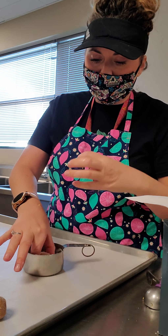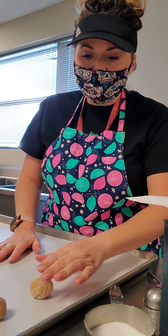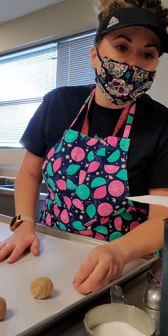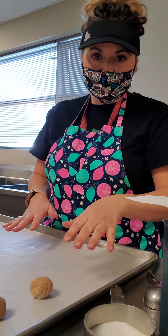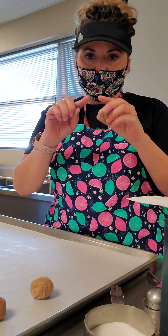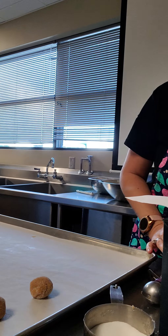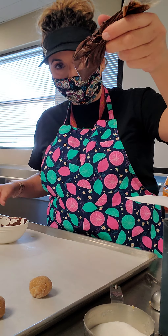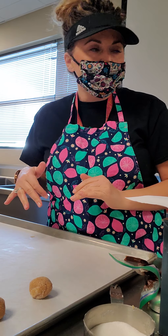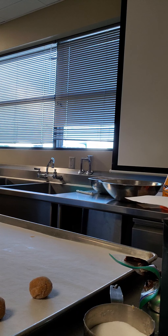When you put the spider on the ball, it will kind of crack — it's supposed to. Then it melts. You make the balls, coat them in sugar, and bake at 375°F for 8 to 10 minutes. Once they're done, as soon as you take them out, you put a Reese's Peanut Butter Cup on top. Once it starts melting, you place the eyeballs on. Then you melt chocolate in a bowl and use either a pastry bag or a Ziploc bag to pipe the spider legs.